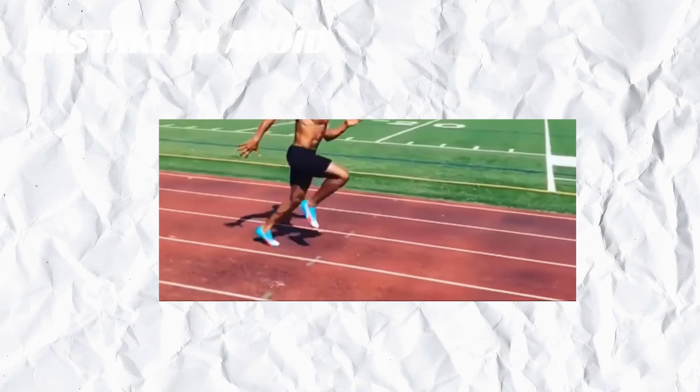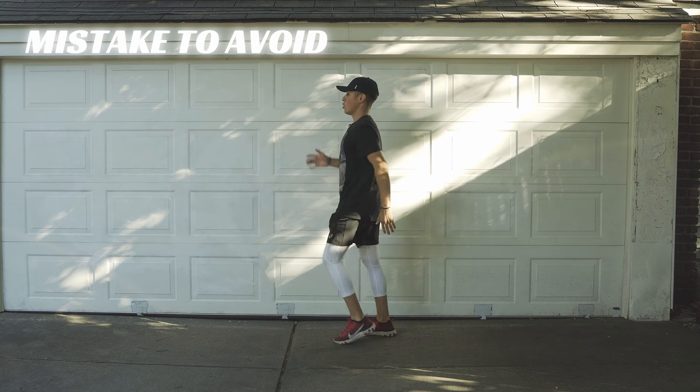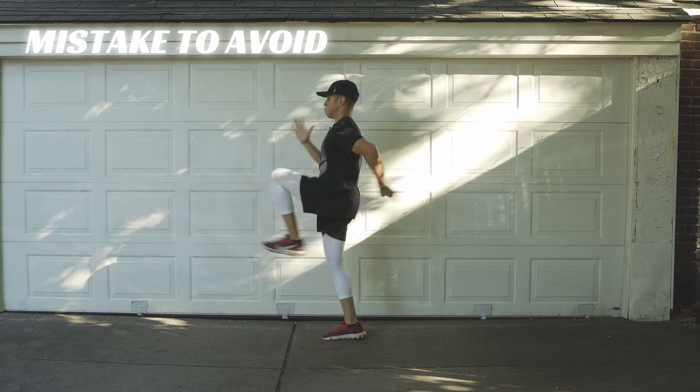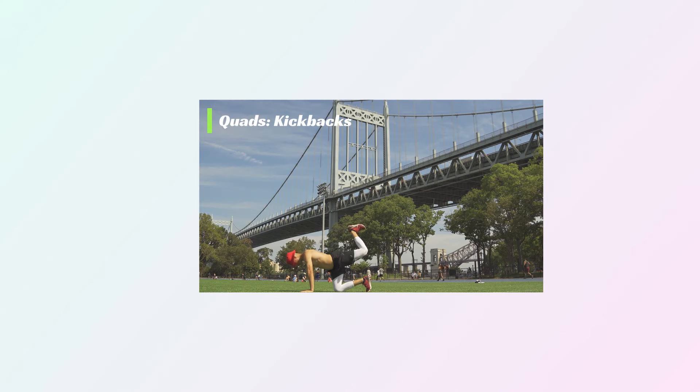If you look at these sprinters, when they're upright and they land, their leg is almost completely straight. Not only will you protect your lower back and your knees, but you will also be able to move faster and build stronger legs. I'm not going to go into massive detail on everything you have to know about warming up before sprints because I already have a whole video on that — link will be in the description. The next drill I'm going to give you are leg cycles.